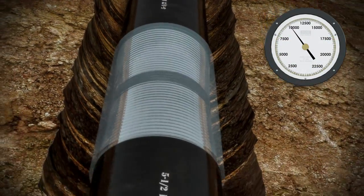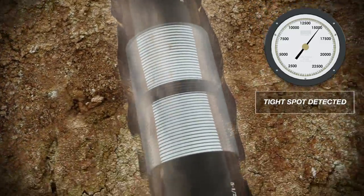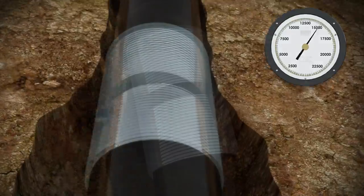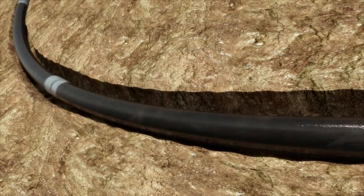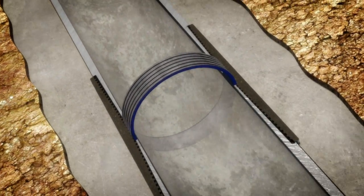The ability to rotate at high torques during casing operations provides operators the capability to get through tight spots and assure they reach their target depth. Premier Torque rings also give the operator the option to rotate during the critical cementing phase.